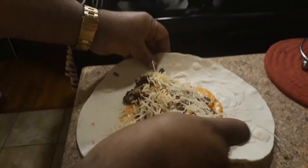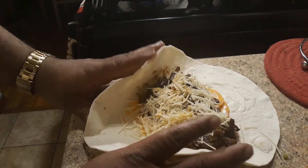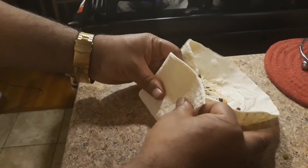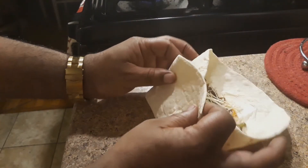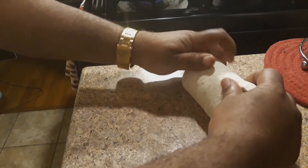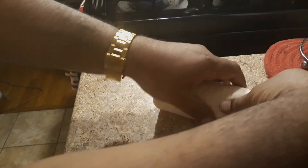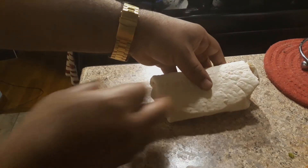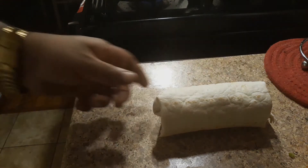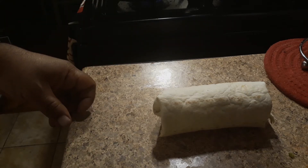Then we want to take it to the side, funnel it — you got all that in there, just meat and cheese. We're gonna fold it, pull it back so everything falls in there, then roll it up into a nice little burrito. I got a little cut in mine, but that's all right — it's just gonna make it sizzle a little more when it hits the skillet. We're gonna put it in a skillet with a little EVOO — extra virgin olive oil, as Rachel Ray would say.